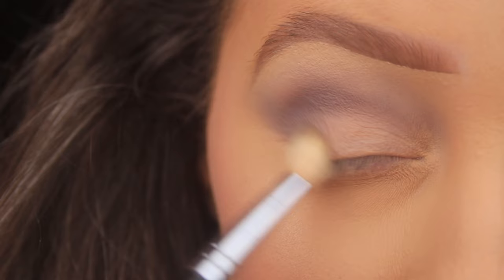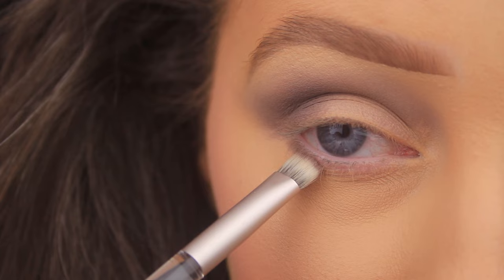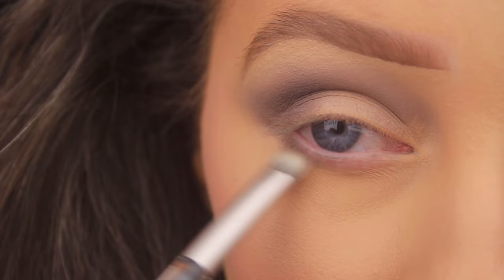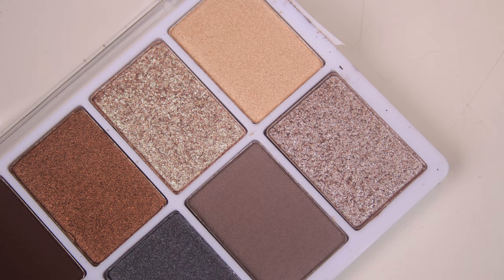I'm switching to a smaller smudger brush now — this is just a double-ended brush that came with the Urban Decay Naked Cyber palette — and I'm blending that same shadow down along the lower lash line, bringing it right into the tear duct. Once I have no product left on my brush, I'm going to run along the edge of that shadow and blend it slightly downwards to fade it out and give us a nice smoky appearance.